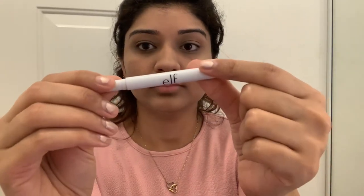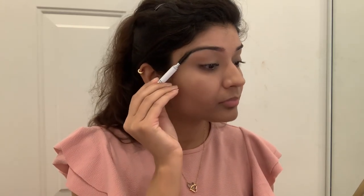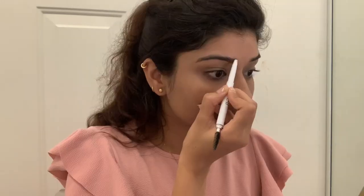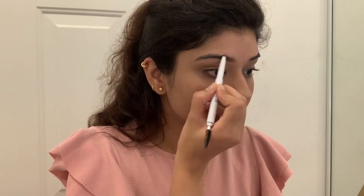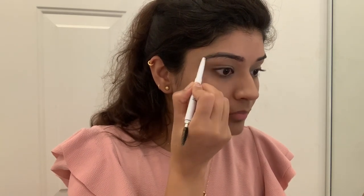Next I will fill in my eyebrows. This is my favorite step — it is very easy and handy. It makes a big difference; if you fill your eyebrows, your makeup looks much better. So definitely fill your eyebrows.